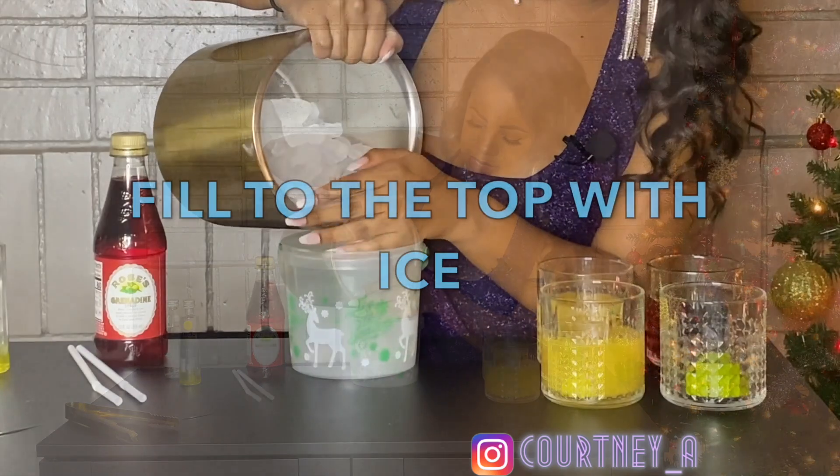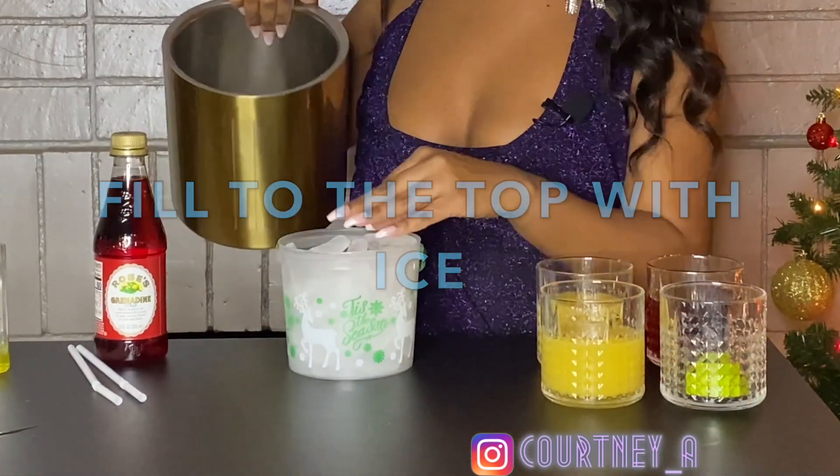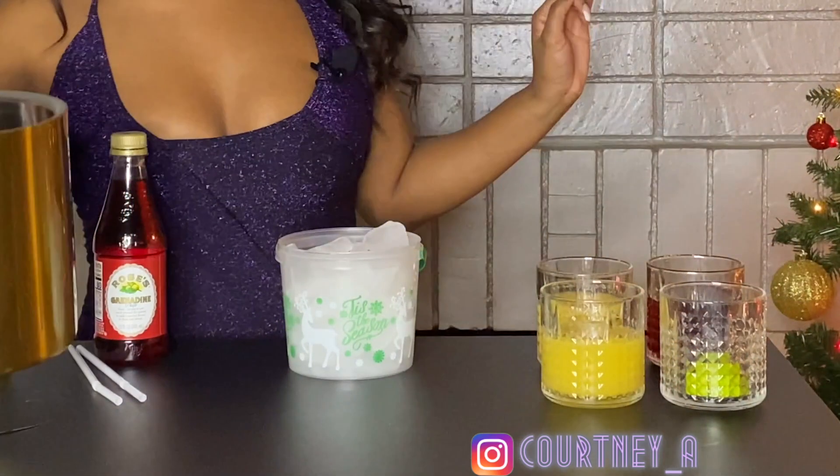We're gonna take our ice. This is not enough ice, and you will see why later.